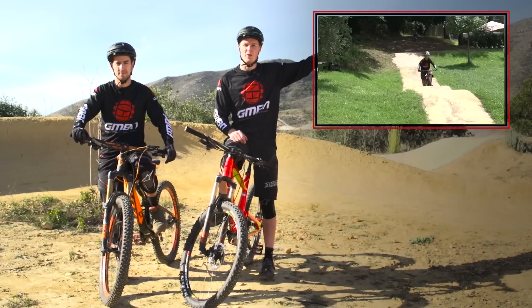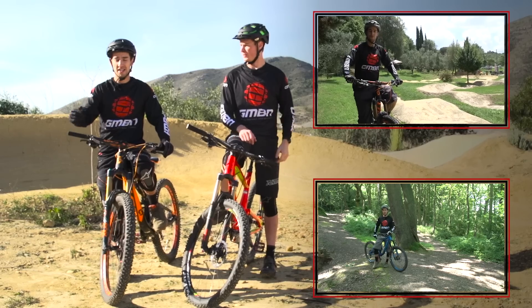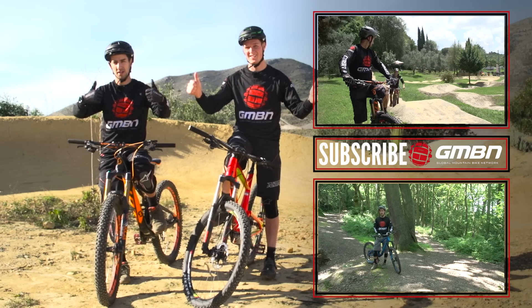That's it for how to ride a pump track. Click up here to watch Brendan Fairclaw on how to ride rollers, and then you can click down there for our jumping playlist. Click in the middle to subscribe, and thumbs up — like!